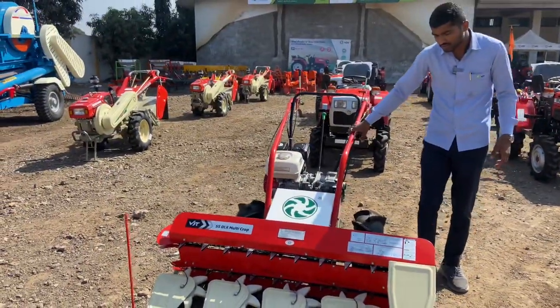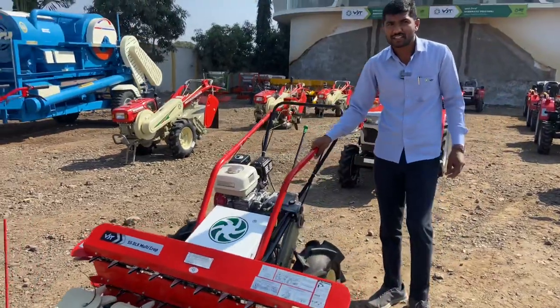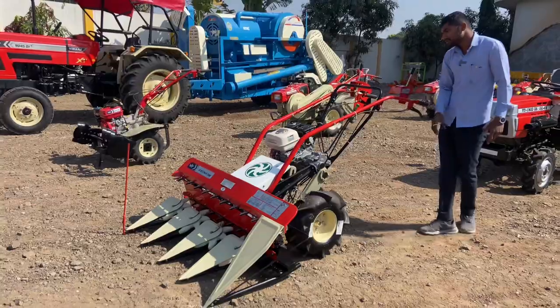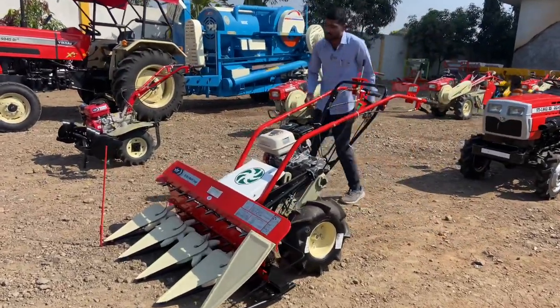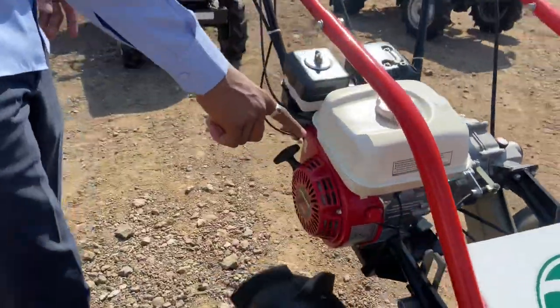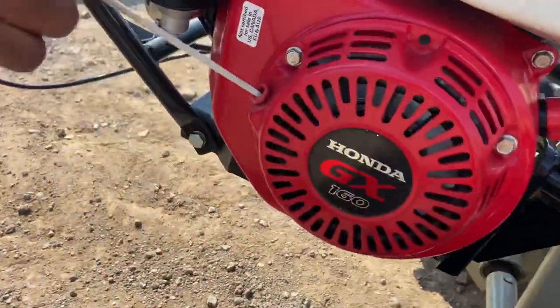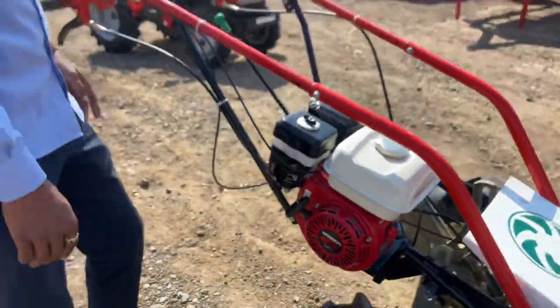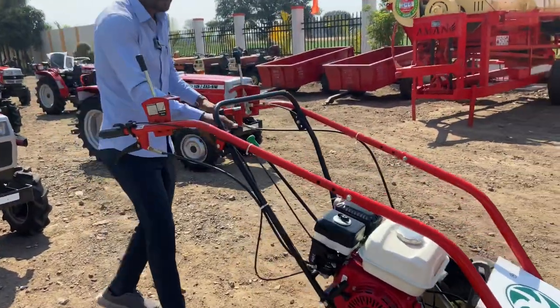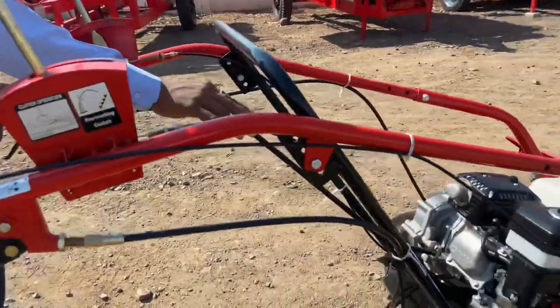This machine can be used to cut crops like soybean. This machine has been provided by the company and manufactured at the factory. It starts from recoil. It has a side clutch and a gear box. This gear box can operate in both forward and reverse.